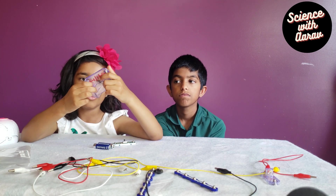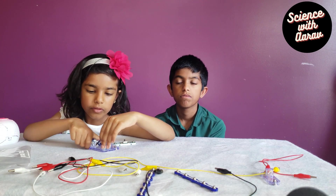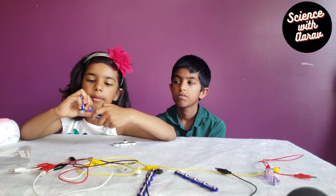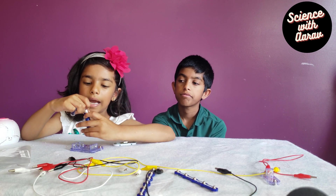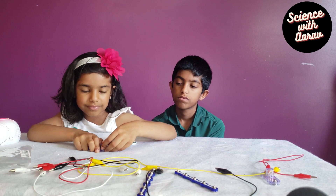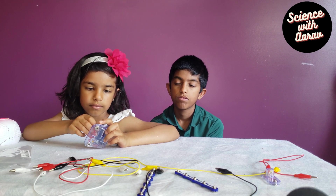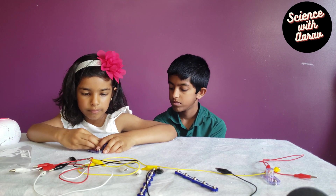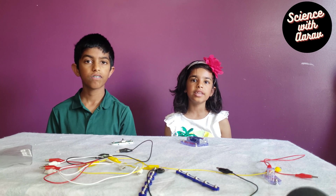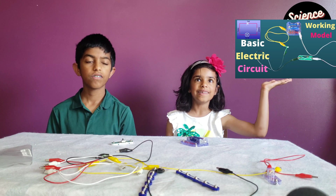We are using two AA batteries and this battery holder. Place the batteries in the holder and make sure when you connect the positive side of the battery, it connects to the positive side of the battery holder. Negative to negative. Snap tightly. Here it is. We have a video on a basic electric circuit and you can check it out for more details on a basic electric connection. Here it is.